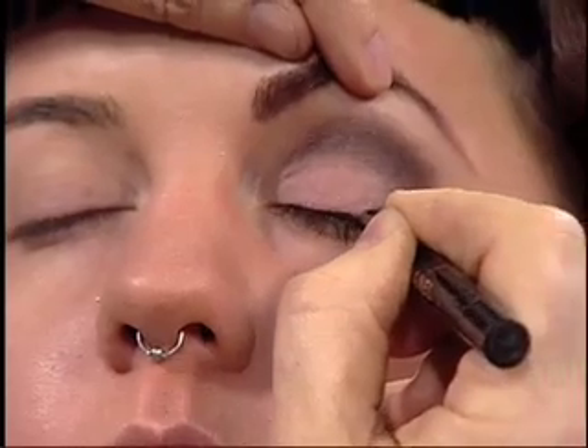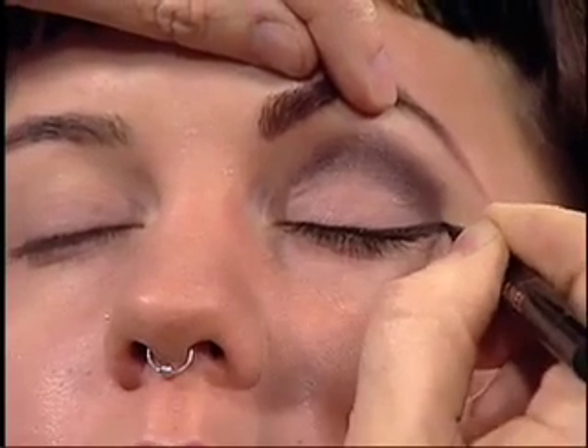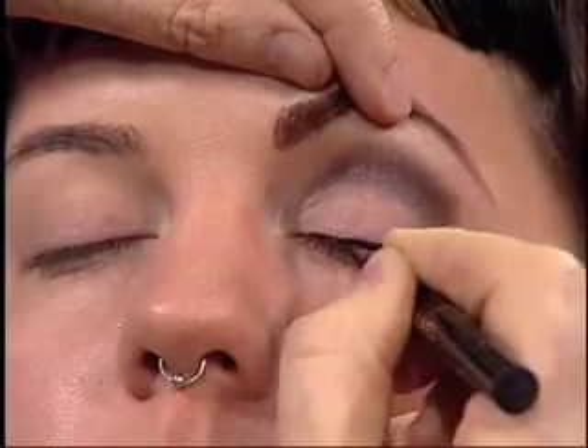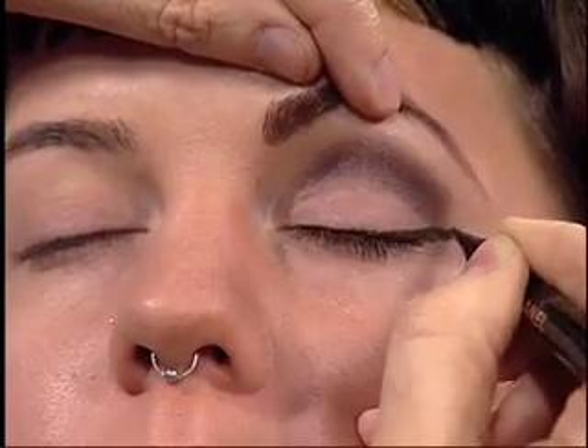We're creating a nice, clean, strong contrast. I'm going to thicken this wedge a little bit as I use it on her, right on the outer corner, to really lift up the corner of her eye. That's pretty — it gives that nice extension to her eye line, which is what we're looking for.